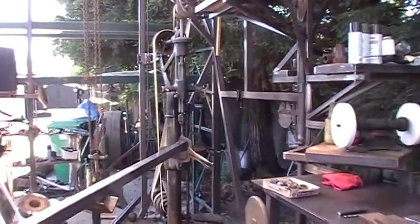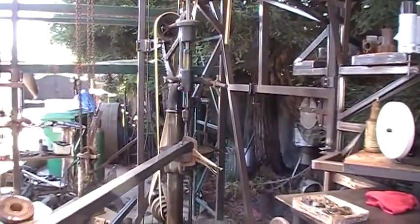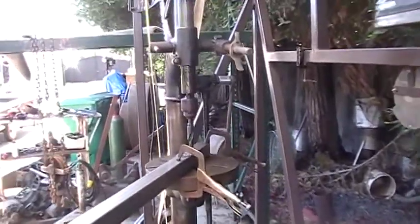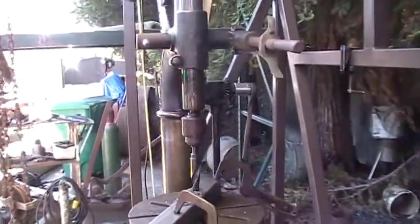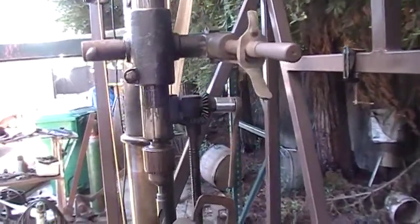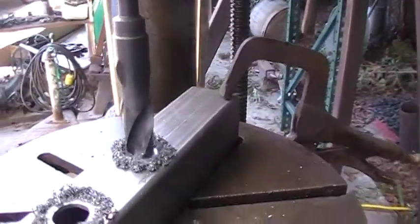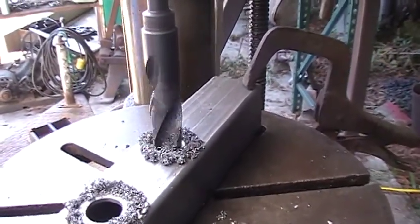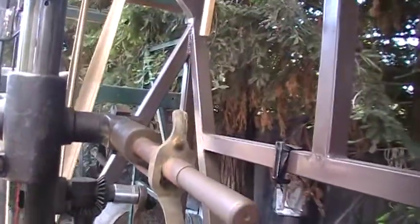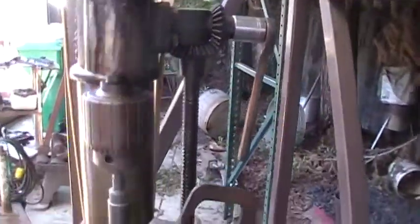Hello YouTube, just showing my drill press actually in operation. Like I said, my belt is a little loose, and this doesn't have a power feed, but I'm actually letting gravity pull this — it goes down real slow.